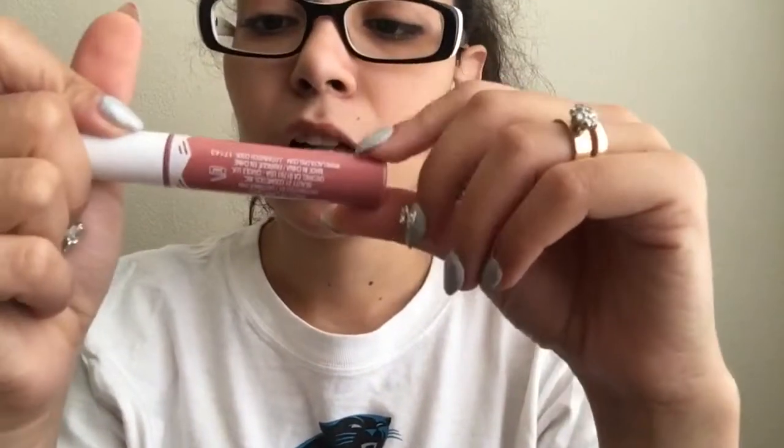Now for lips. First is the LA Colors lip gloss matte in a nudie color — my best friend got this for me. It's a pretty color but I've learned I don't like matte lipsticks because they dry my lips out too much. This one wasn't too bad though, so I do like it. I don't grab it a lot but it's not as bad as others.